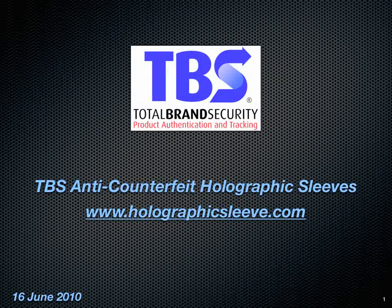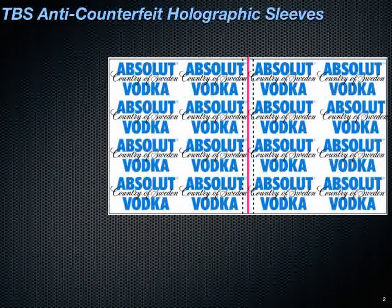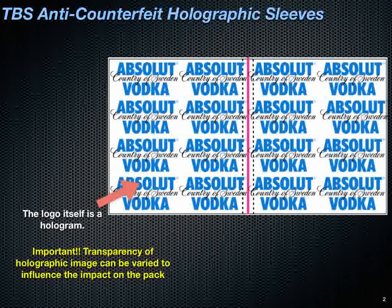Introducing the new anti-counterfeit holographic sleeve, where the whole sleeve is covered with holograms. The logo itself is a hologram, where we vary the transparency of the holographic image.